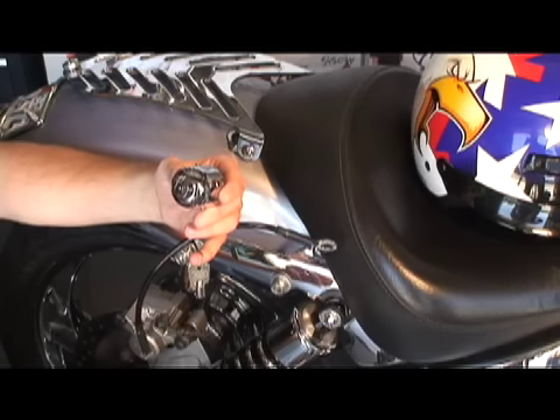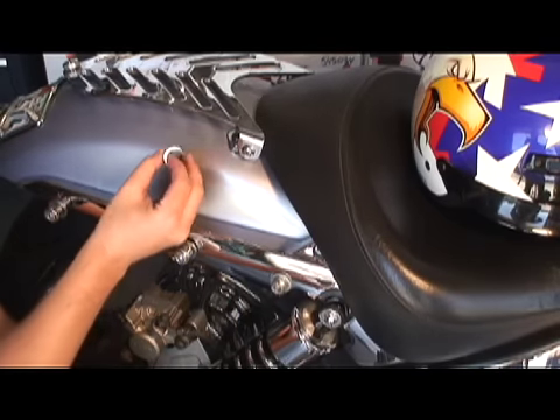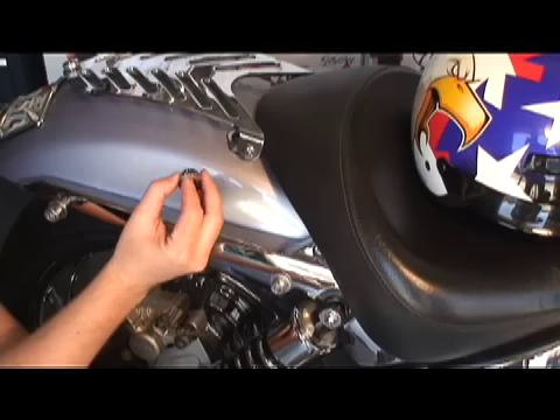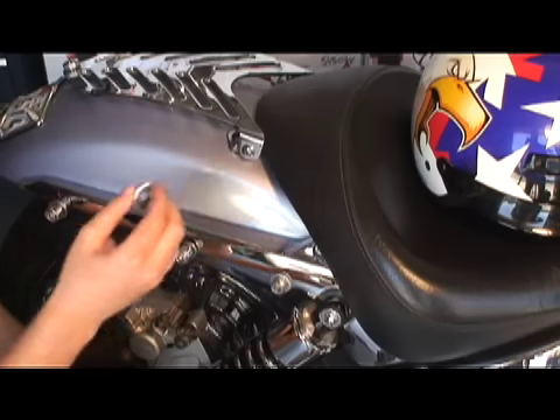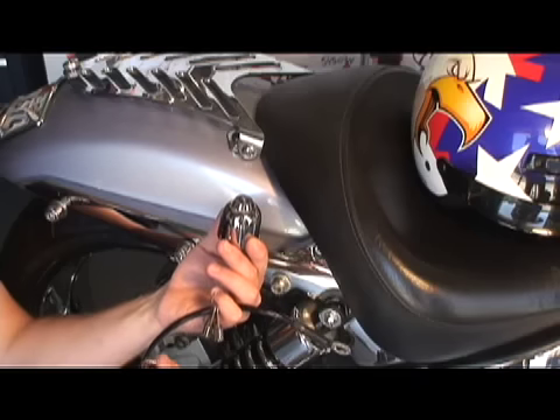The installation is extremely simple. You take the bolt washer, remove a bolt, slide it through the bolt washer and attach it. That is what the lock itself attaches to with the cable installed.